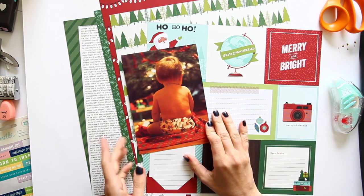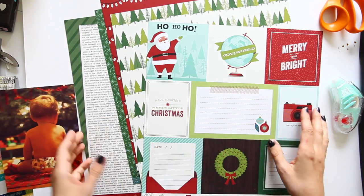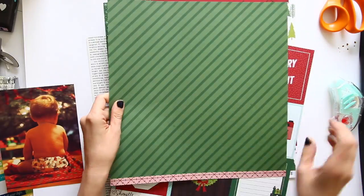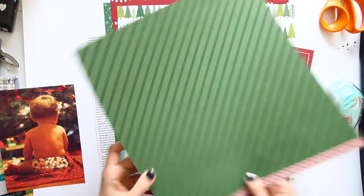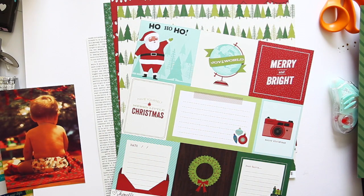I've printed out a special 5x7 photo just to get started and I've chosen some papers, and that's all the planning I've done. I haven't planned ahead from there. I'm going to use this stripe, a tone-on-tone green stripe for my background, so I'm just going to take the branding strip off that one.